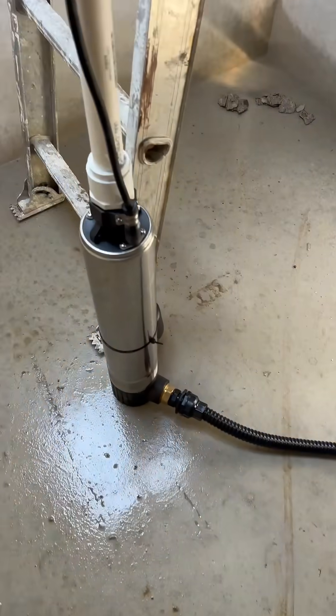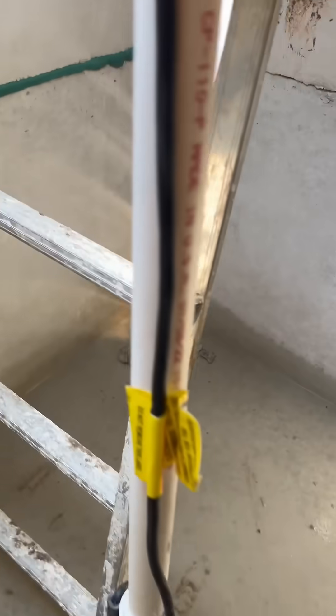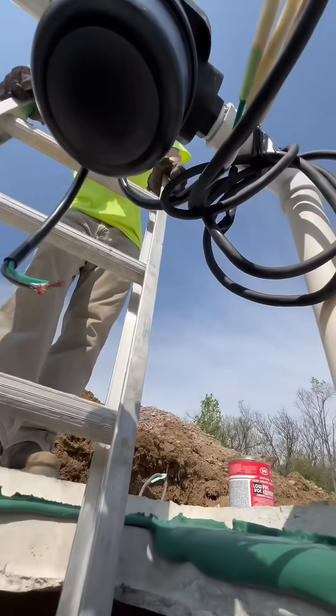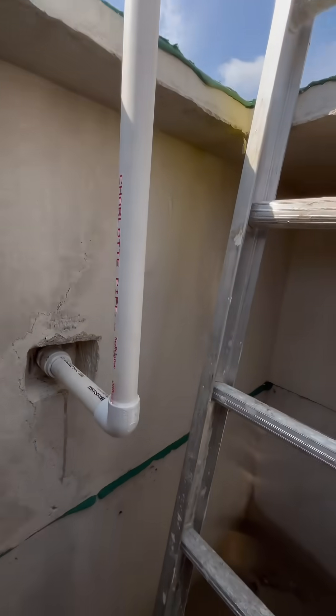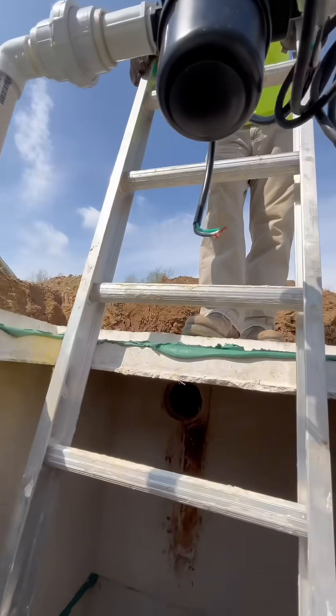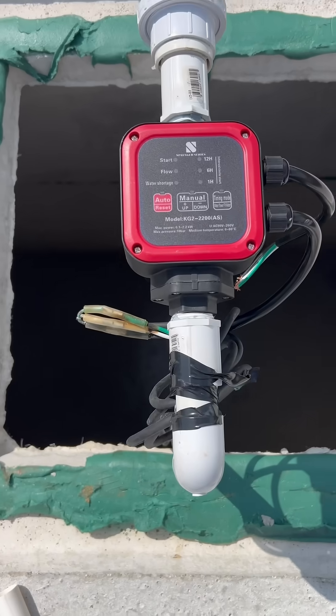If you have a cistern or a well and you need to feed something directly from the pump to the source — let's say you have a yard hydrant, or you just don't have room for a pressure tank in your house or in your crawl space — this is the trick for you.